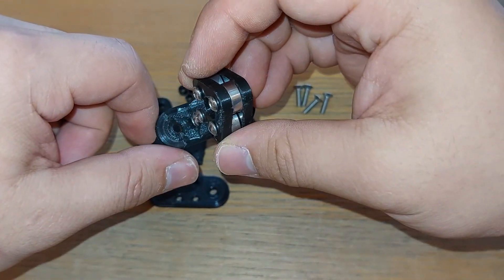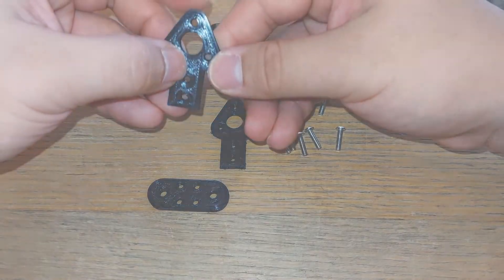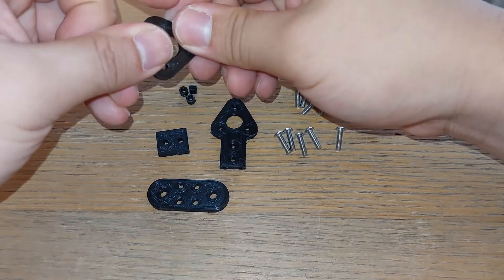You're also going to want some M4 bolts to bolt this down to whatever surface you're working on. I'll also link an exploded diagram in the description below and at the very end of the video, so if you don't want to download it you can just look at the video.